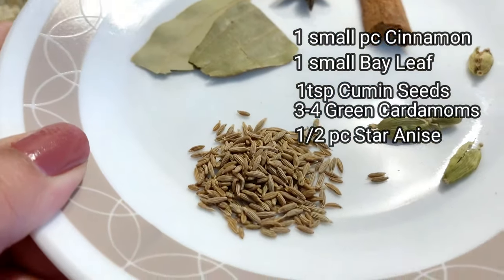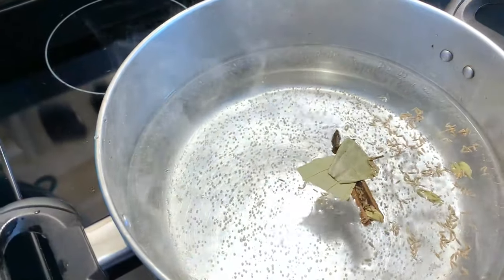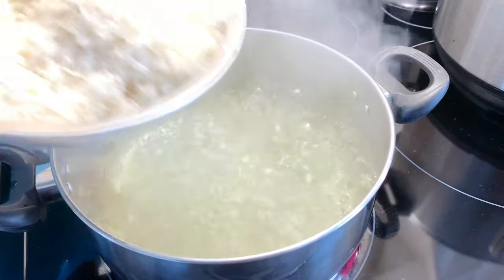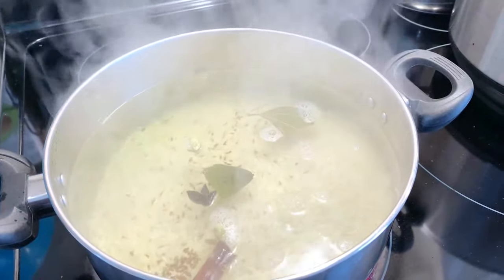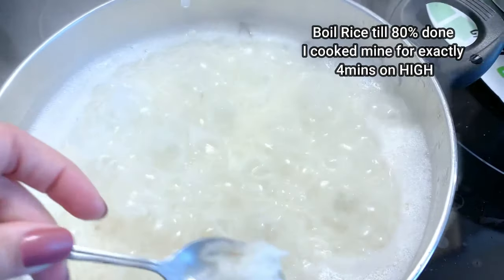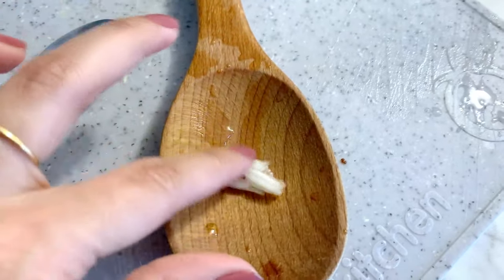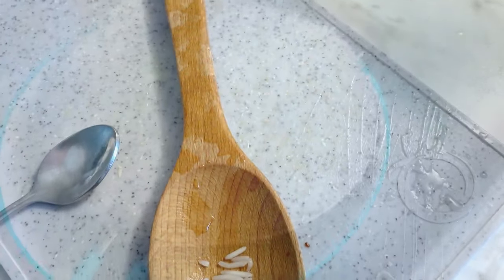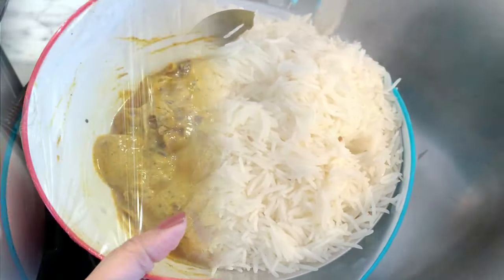I have a small piece of cinnamon (darchini) and a bay leaf to add to the boiling water. I will cook the chawal in this spiced water. You only need to cook it to 80% — do not cook it fully. On high heat it takes about 4 minutes to reach 80%. The chawal should be long grain; when you try to break a grain, it shouldn't fully break. Then drain it in a strainer.